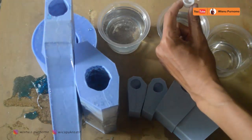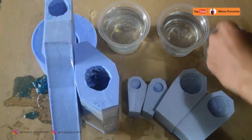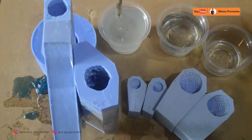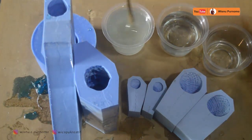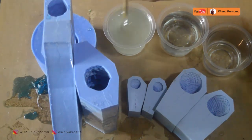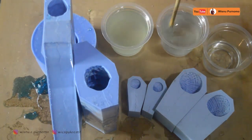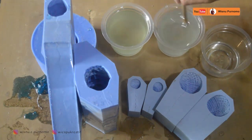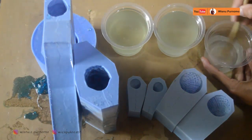Cetakan Godzilla didapat dari Wicapu Kreatif, dan juga menggunakan resin polyester PA. Disini kita menggunakan resin bening polyester dengan perbandingan 100 ml resin berbanding 1-3 ml katalis. Disini kita sudah menyiapkan dua seperempat resin. Saat dicampur dengan katalis, resin agak sedikit keruh, tetapi nanti setelah kering akan kembali ke warna aslinya yang bening. Jadi tidak usah khawatir.